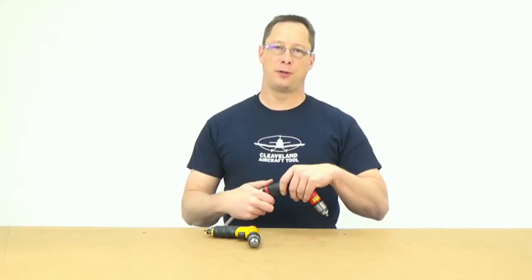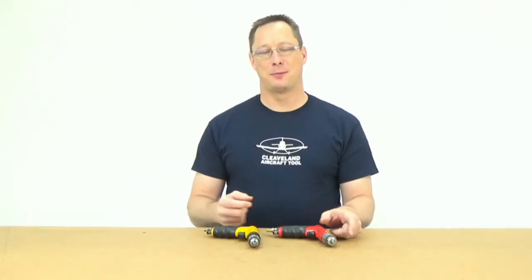We have two air drills here. One is the Sioux Palm Drill, which we've been selling for over 25 years. I used to tell people it is the best quality drill I've ever had in my hand, but I can't say that anymore. Sioux has been purchased by Snap-on, and Snap-on has just kept reducing the quality to increase the profits, so it's not the best tool I've ever had in my hand anymore.